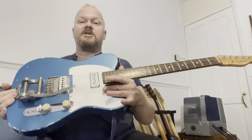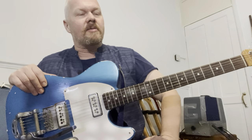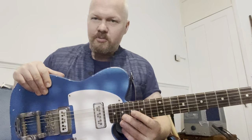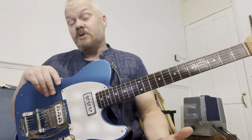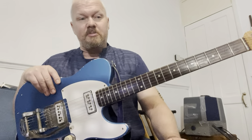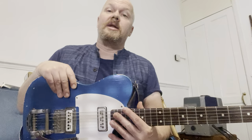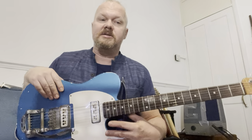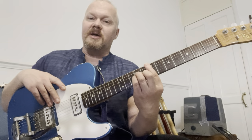I just want to share this beautiful guitar with you and show you why I built it. The main reason I built it was because I saw this great guitar player — I can't remember his name — but he was an Italian guitarist who played on the spaghetti westerns, those western films starring Clint Eastwood in the 60s. They were all filmed in Italy because it was cheaper, and the Italians also scored the music.